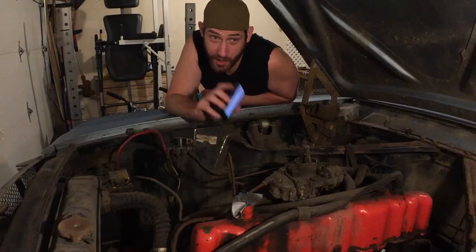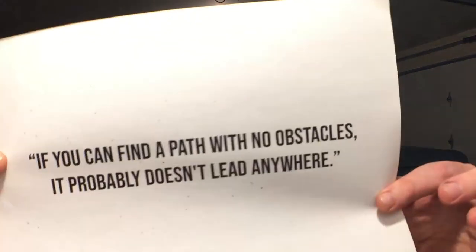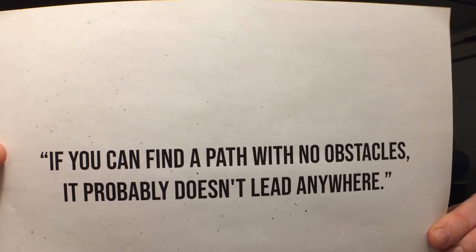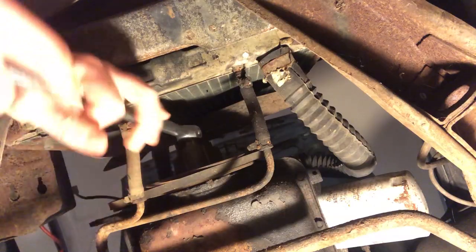To me this type of work is very therapeutic. There are always unforeseen obstacles popping up that I have to overcome, and I thrive on that. Just like Frank A. Clark said, if you can find a path with no obstacles, it probably doesn't lead anywhere. Think about that. Bottom line, I am having a blast working on the Iron 6, and I'm sharing that experience through this vlog.